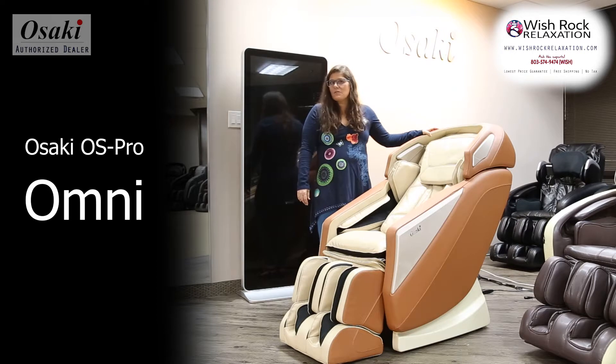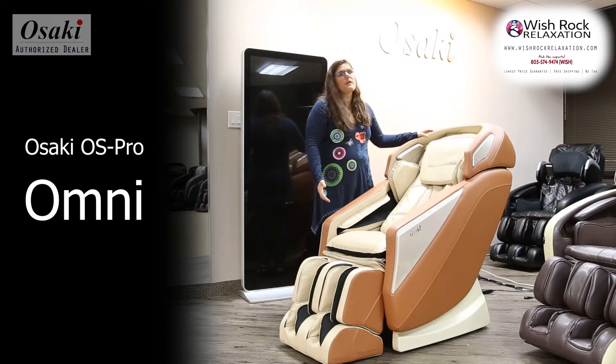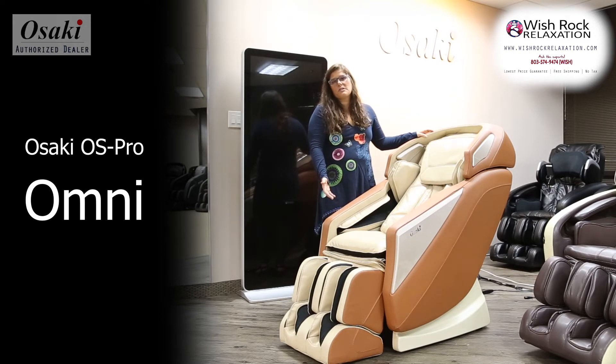I particularly like the upgraded upholstery. I think it's a very classy looking chair, and you'll get a lot of use out of it. It's an affordable option for you.